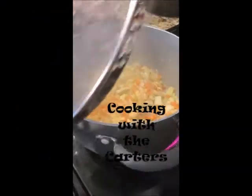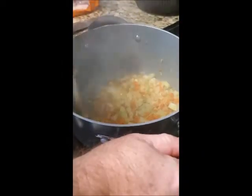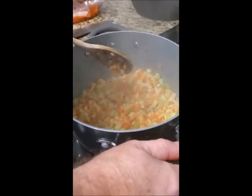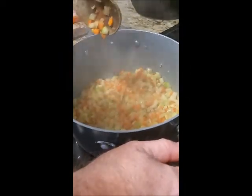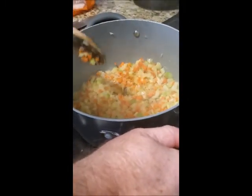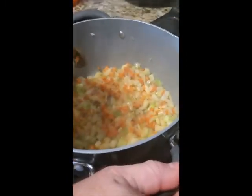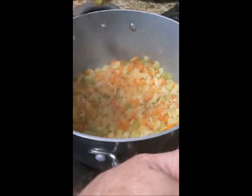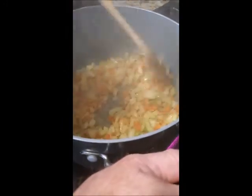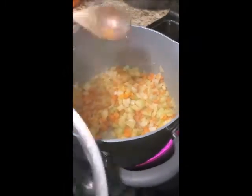I started this a little late — kind of forgot to start recording — but at the moment I have carrots, onions, and celery in here. I chopped up about four small carrots, diced them up, and started cooking them in a little bit of olive oil for five or ten minutes just to get them started before adding the onions and the celery. Now I just added the onion and celery with a little bit of salt and pepper.